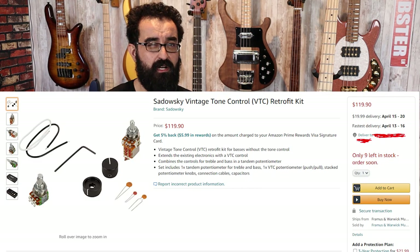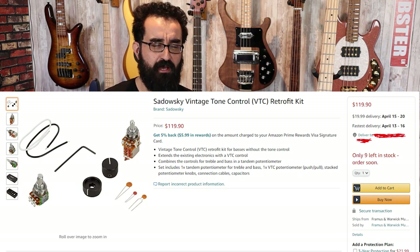The vintage tone control upgrade kit for this bass is around $100 to $150, but I do wonder why they didn't just include that and bump up the price accordingly. I think people would rather pay for a fully equipped Sadowsky preamp out of the box versus shelling out an additional $100 to $150 for the parts, plus perhaps additional labor if you're not comfortable installing it yourself.